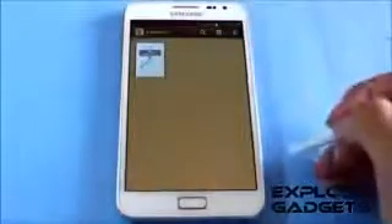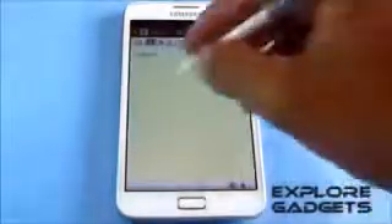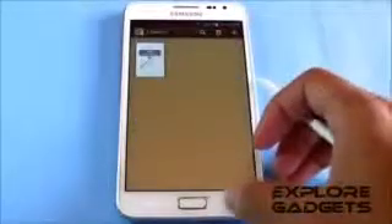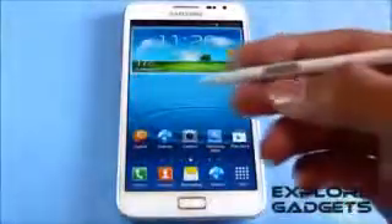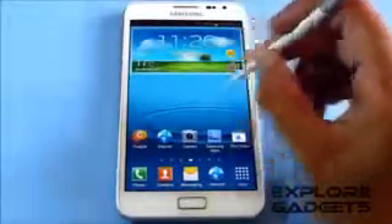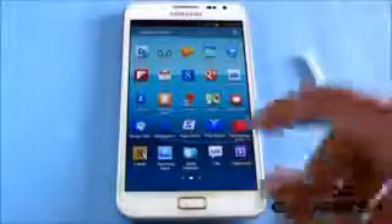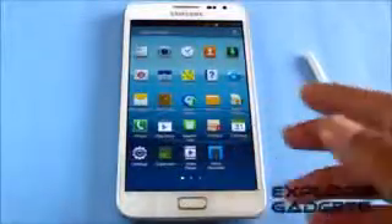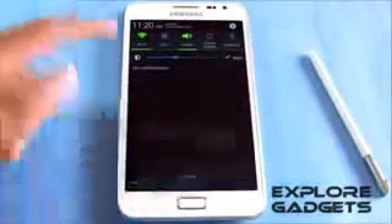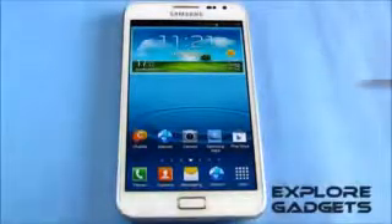It works perfect — double tapping the home screen will open up S-Memo. You also have Solid Explorer, a file manager, included. All the functions you get — Wi-Fi, Bluetooth, GPS, browsing, mobile data, camera — work perfectly with no issues. You can even take screenshots.